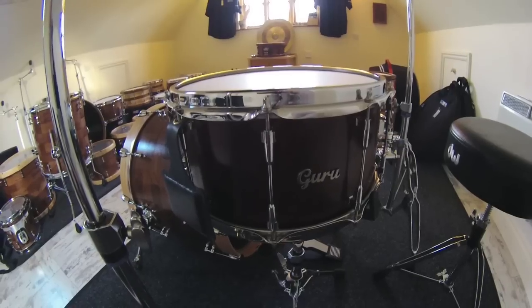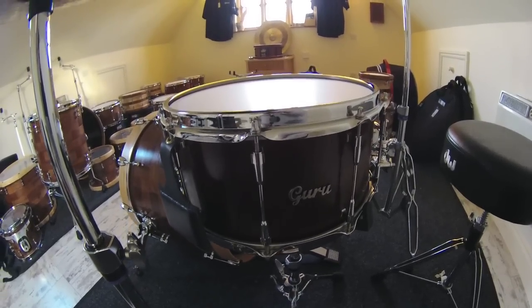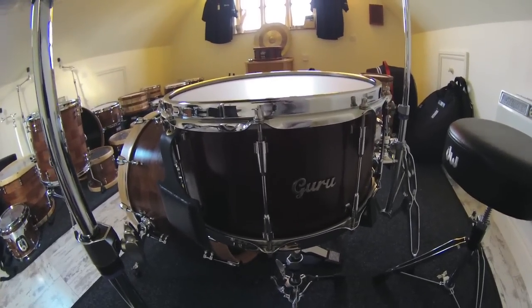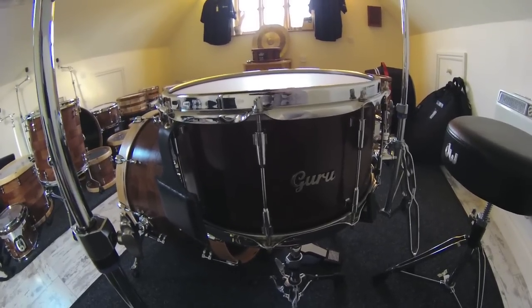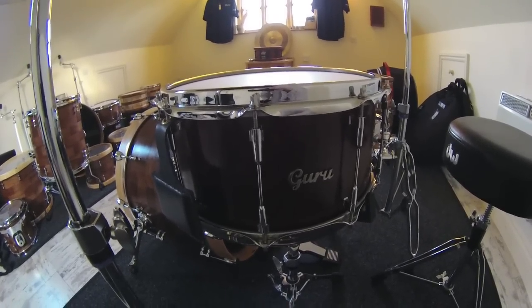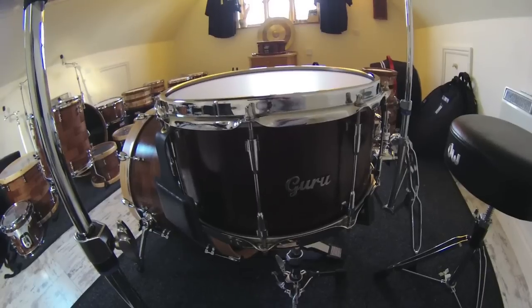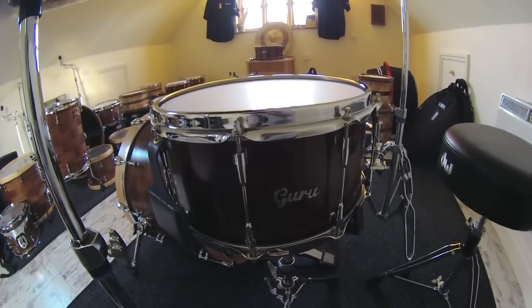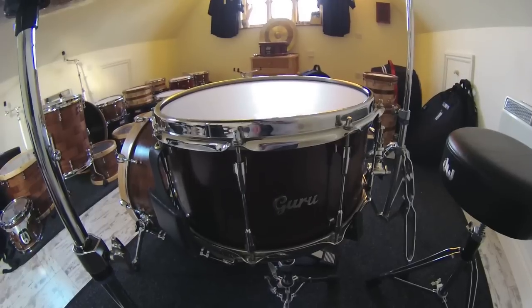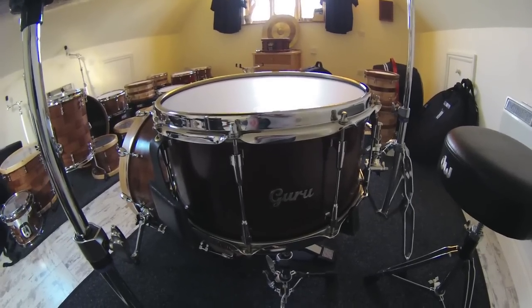Effectively a rework of the old wallet on the snare drum idea. Only this time it's been beautifully crafted in leather with a nice weight to it and very conveniently positioned by our friends at Symbol Magic. And we're going to be working with the Symbol Magic guys to produce a bespoke Gurudrums version of this that we'll be offering with our snare drums.